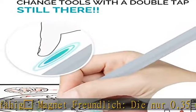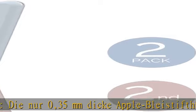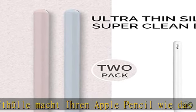Apple Bleistift Hülle sticht in Begriffen — 2 Packagen. Zwei verschiedene Farben werden mit der Verkaufs-Verpackung geliefert. Personalisieren Sie Ihren Apple Pencil mit einem neuen, einzigartigen Look — Warm Tips.